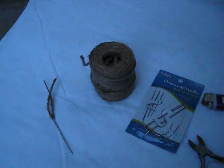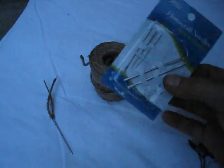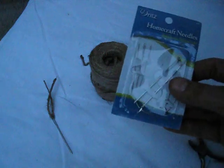All right, I guess that's how you reload the fire aspect. Jute and these needles are cheap at Walmart — I think it's $1.47 or under $2 for the package of needles. The jute isn't expensive either, so you can reload it and use it a lot of times. All right, thanks for watching. Like, comment, subscribe. More videos coming soon.